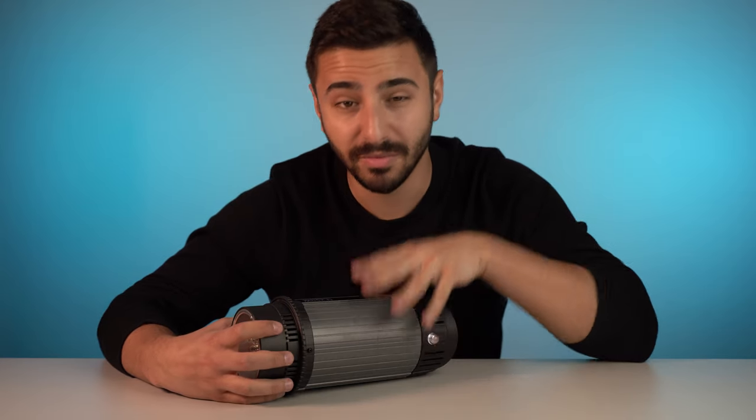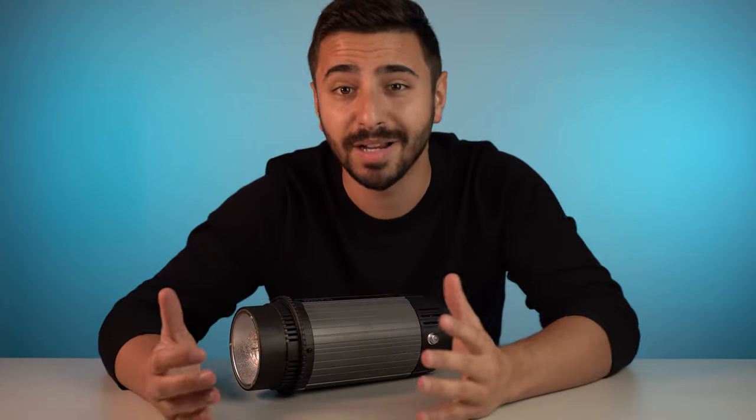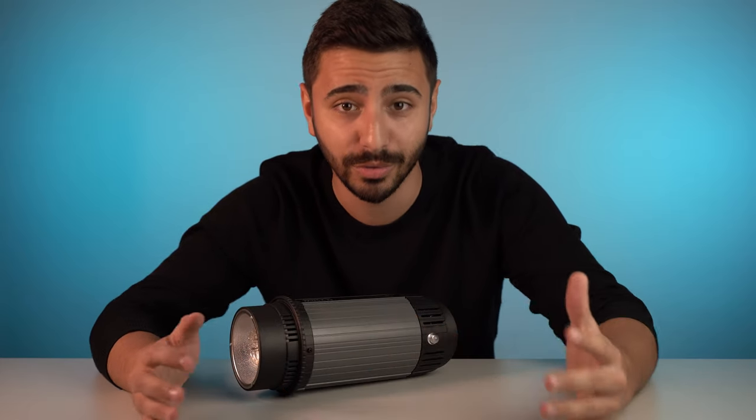In this video I'm going to be sharing with you guys some of these budget studio strobes that you can pick up on Amazon that will help you get started with studio lighting.